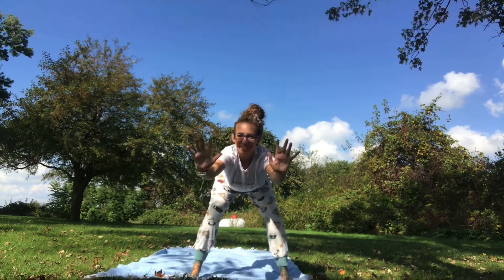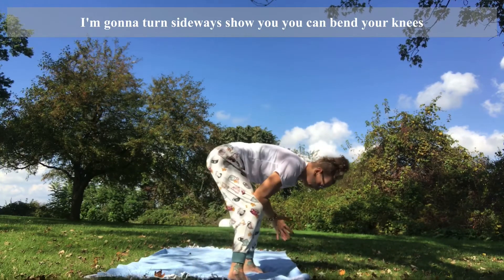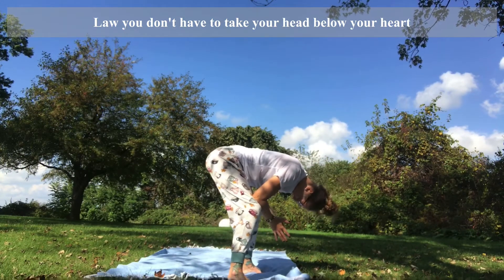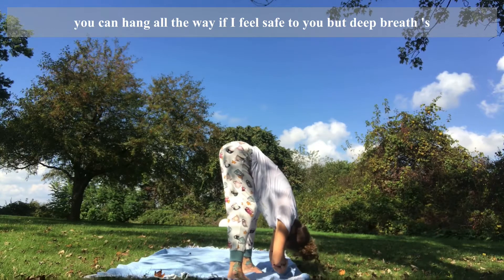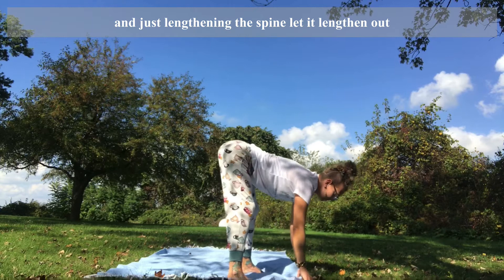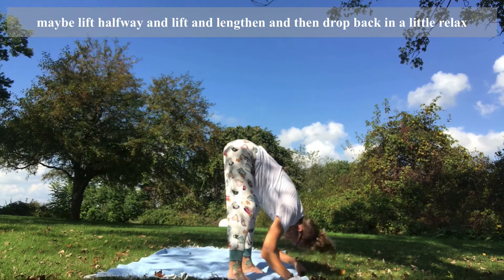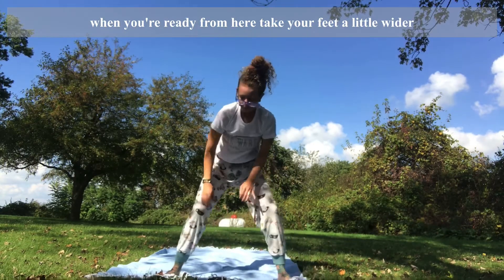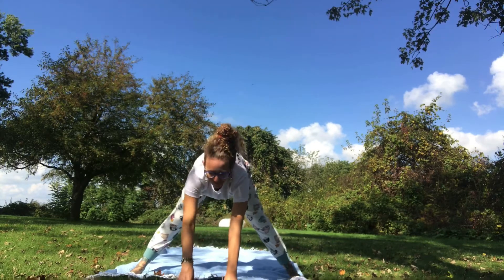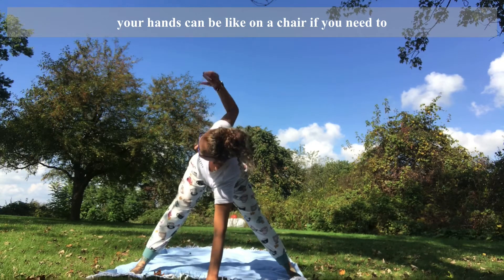Turn your toes forward, press your hips back like you're trying to sit way back in a chair, then fold from here. I'm going to turn sideways to show you. You can bend your knees a lot — you don't have to take your head below your heart. We're decompressing the spine; you can hang all the way if that feels safe. Deep breaths — we're just lengthening the spine. Maybe you lift halfway and lengthen, then drop back in a little. Relax. From here, take your feet a little wider and walk your hands forward so you have a flat back. Your hands can be on a chair if you need.